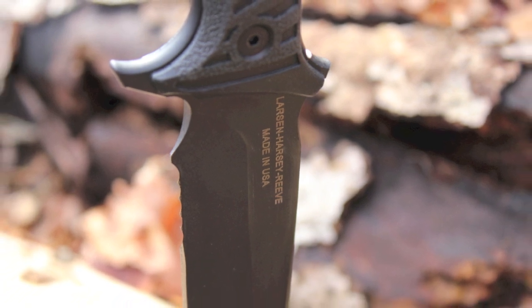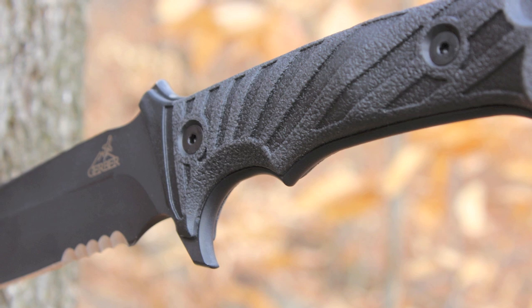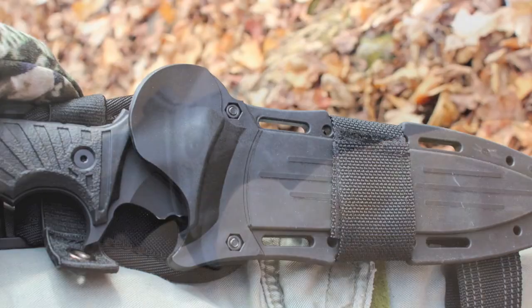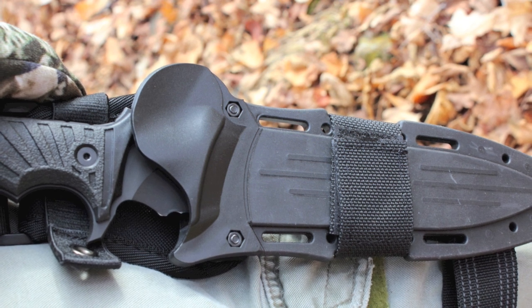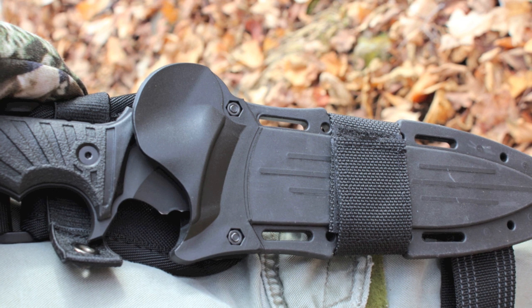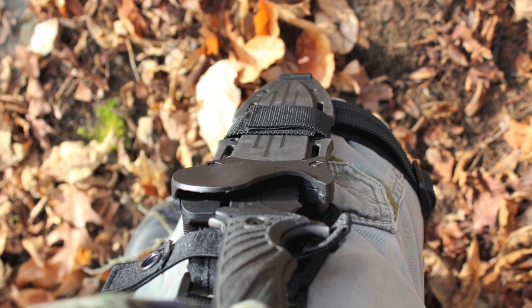Owners rate this knife well over four out of five stars online. Folks love the design, the blade size, the craftsmanship, and the versatility and beauty of this knife package. Most of the complaints seem to center around the knife safety release — many find it cumbersome.